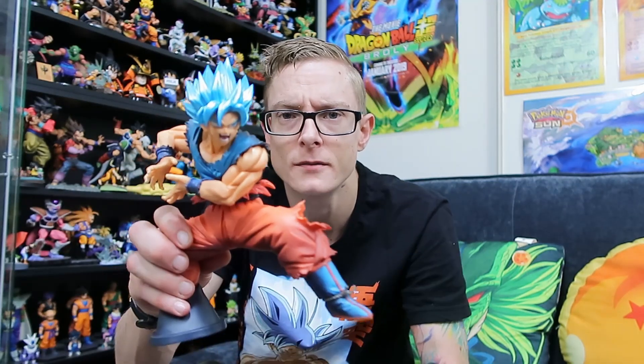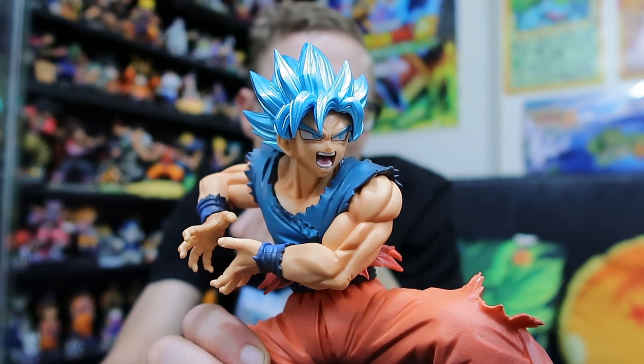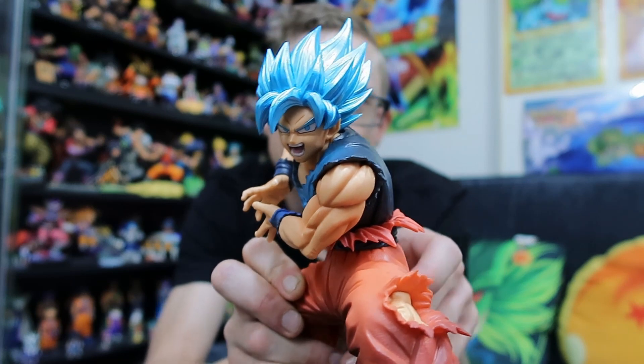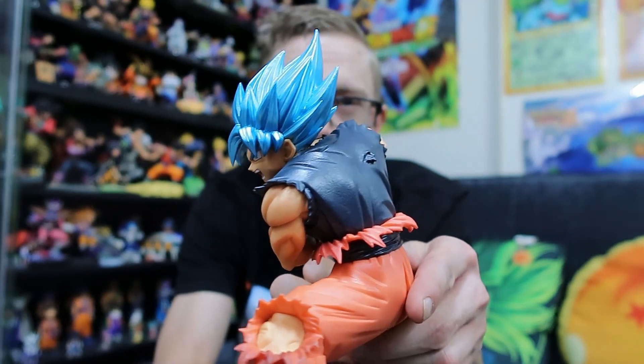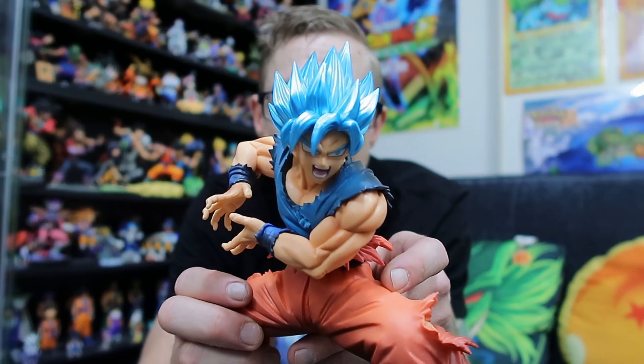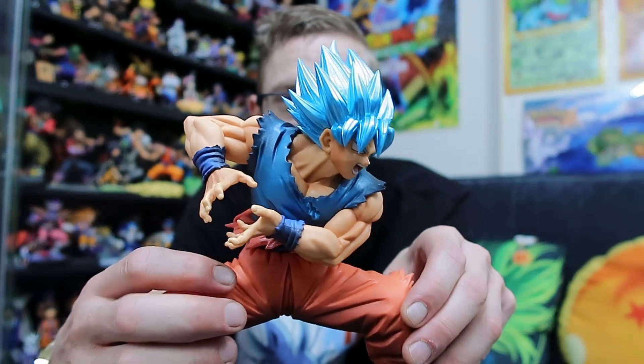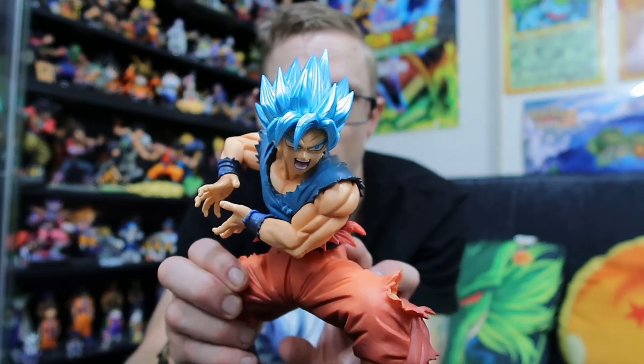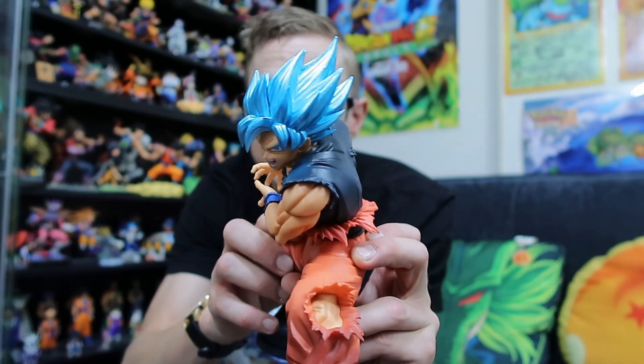We will go a lot more in depth with height, the sculpt, the mould — everything up close and personal when we do our review of this guy. I just wanted to give you guys a quick breakdown and a quick look at it. He looks pretty good — that's a nice looking Goku figure. I do really appreciate the fact that he's got half of his gi missing at the top half.